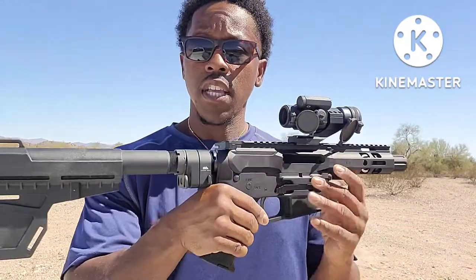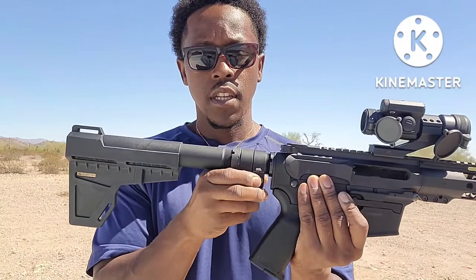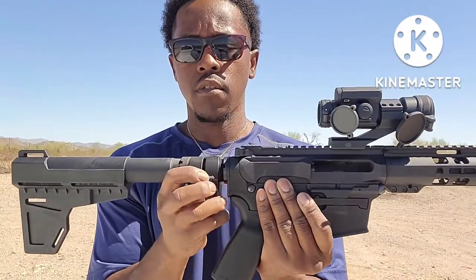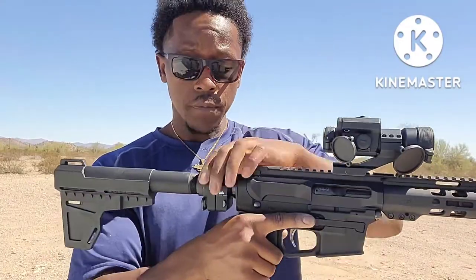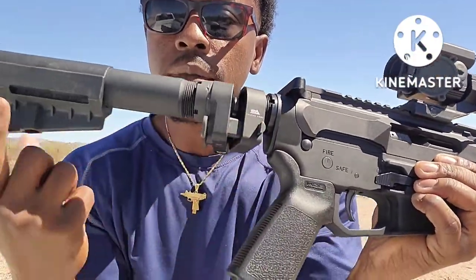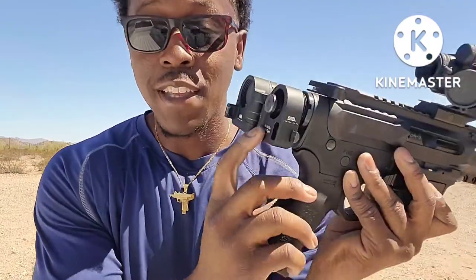It comes with the regular fixed Shockwave brace, but what I did is put a folding brace on it — the Sylvan Arms folding stock. With the bolt locked back and the stock folded, you can't shoot it. You have to send the bolt forward, then press this little button on the side to lock the stock open. The reason you don't want to shoot it with the stock folded is the bolt will come back and mess things up — it even says right on it 'do not fire when open.'